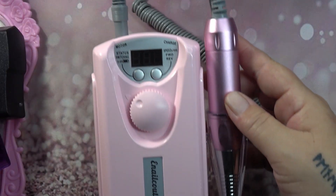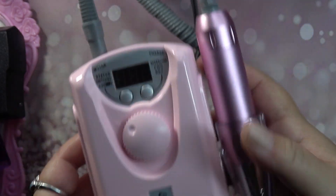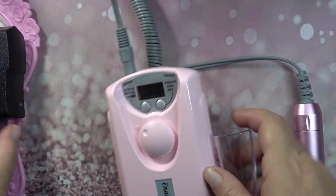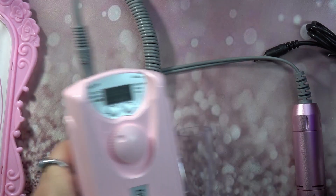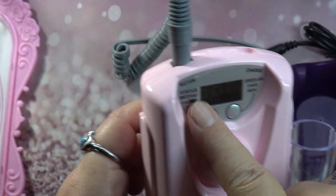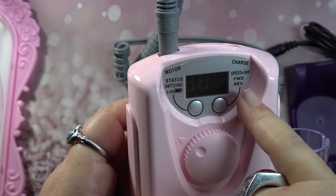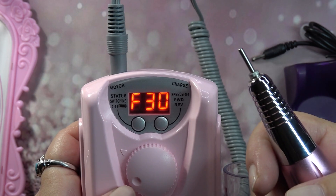I also got some PR mail yesterday from Enel Couture — I think this is called 'My First Nail Drill.' As you can see it is pink, it's got the Enel Couture logo, a beautiful metallic pink handle, a charger, a stand for your handpiece, and standard eBits. It goes all the way to 30,000 RPMs — can't wait to use it, thank you Max!